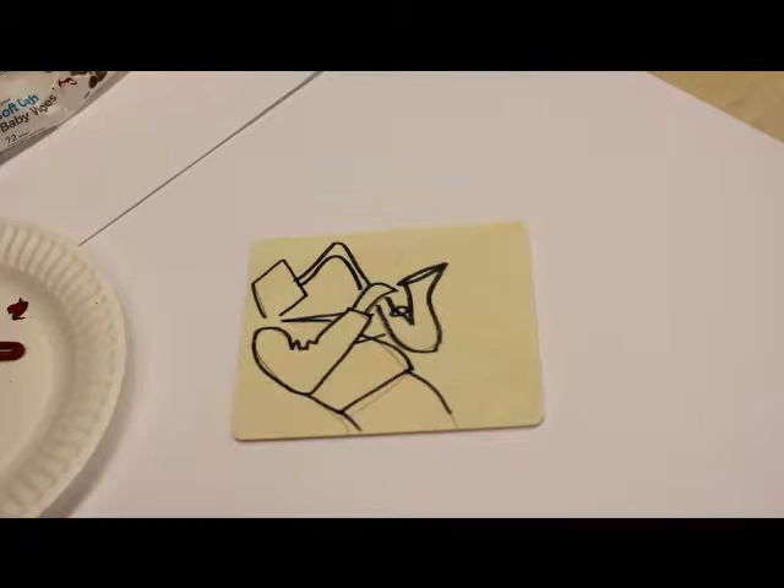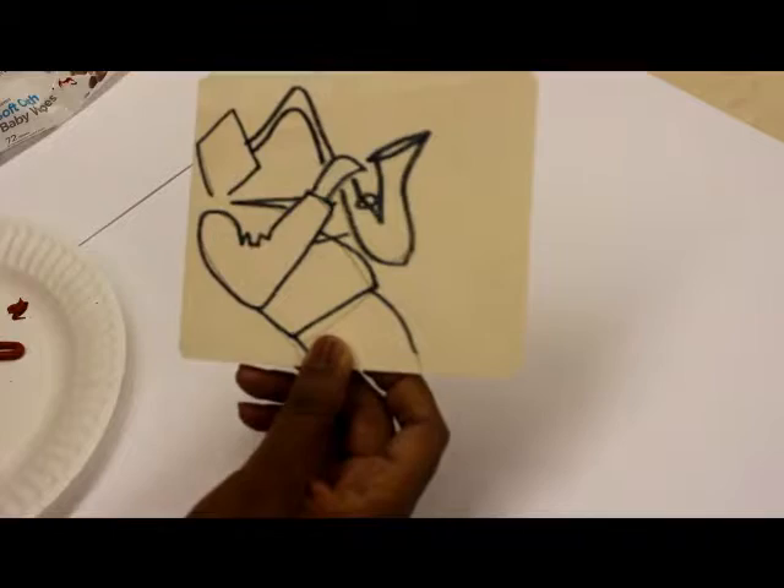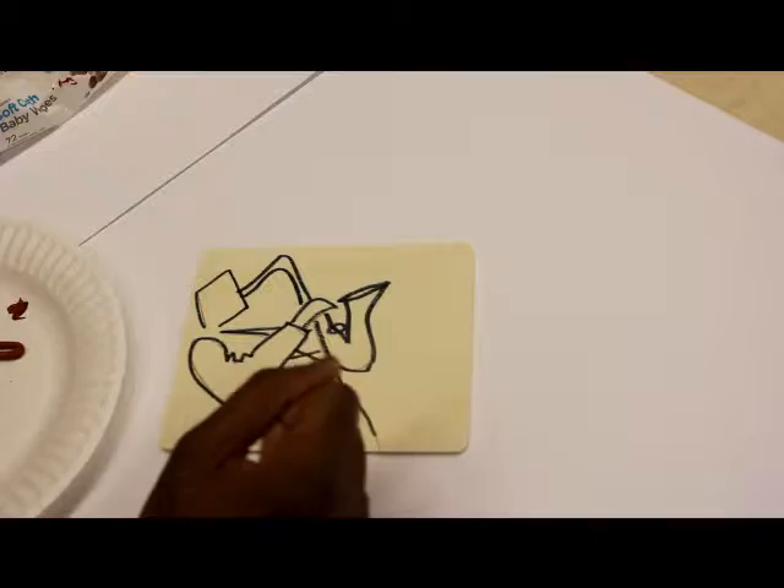Hey everyone, this is Mod Austin here with Painting With A Palette Knife. Here I'm going to paint one of my famous jazz musicians — it's a saxophonist on a little piece of wood. You can buy this piece of wood at Hobby Lobby for about 99 cents. I just want to show you how to paint something that's very smart with a palette knife.